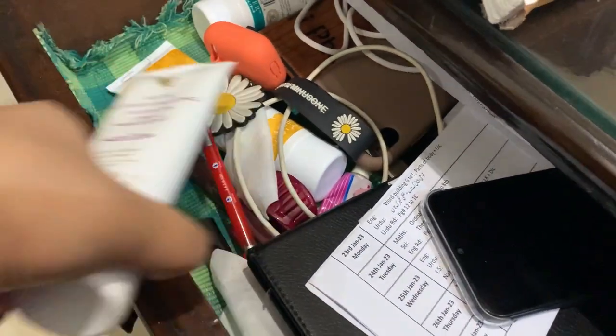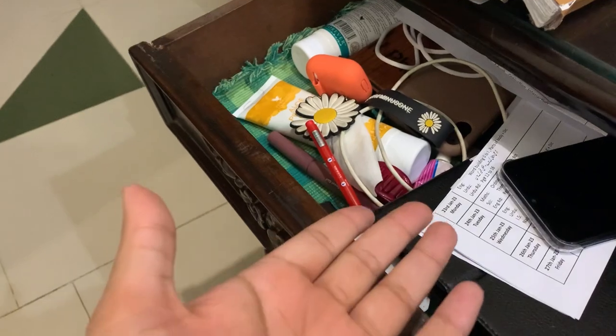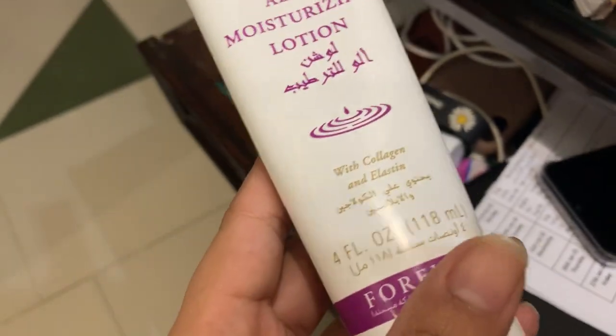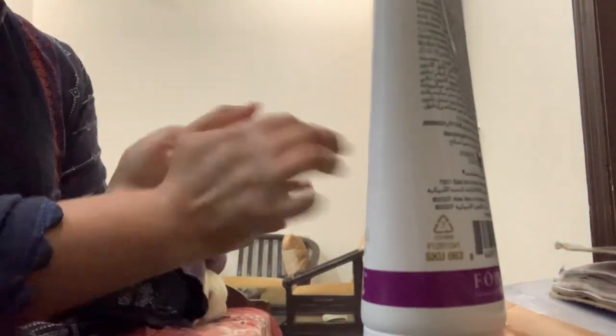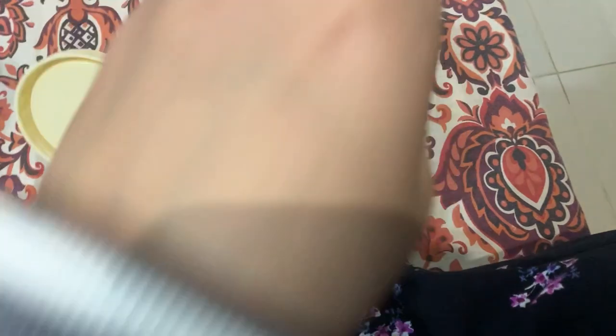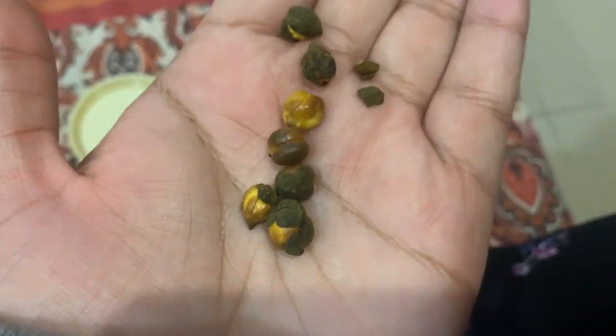Let's do some skincare as well. I have been using this moisturizer for some time — let's see how much mess I have in my drawer right now. I have been using this Aloe moisturizing lotion which is really really good. I really recommend it. I'm also having chalev as a snack in the afternoon, which is really really good and my most yummy thing.